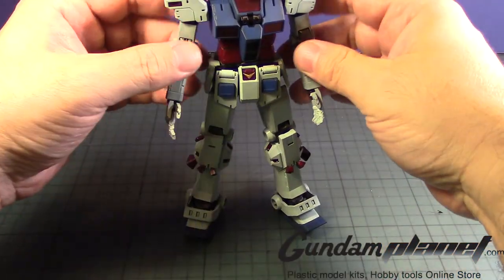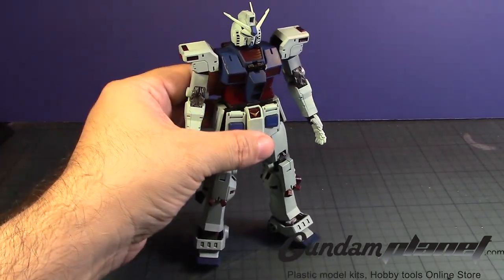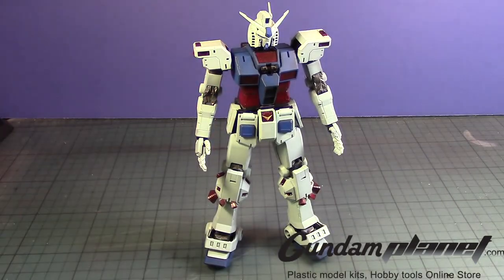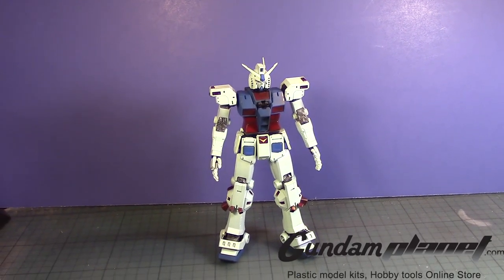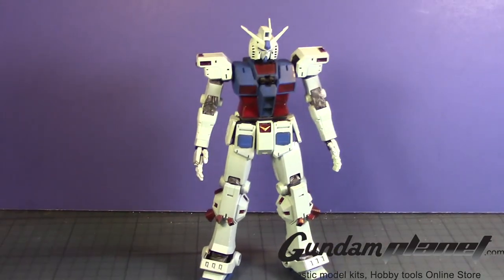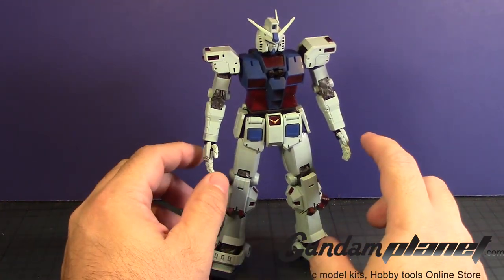There we go. The RX-78-2 Gundam Thunderbolt version is now complete and ready to rock. I'm going to pause right here because it's going to be a long time for me to put on all the weaponry, armor, and stuff on this kit. It's going to be a long task for me to do this, so hopefully you guys will enjoy it.